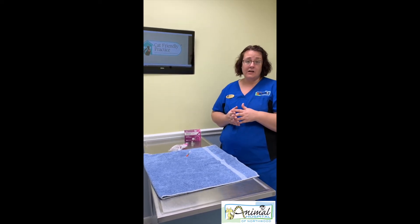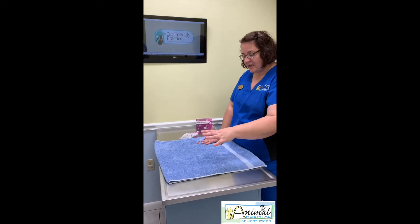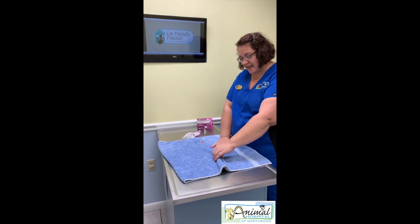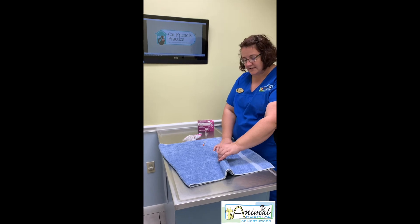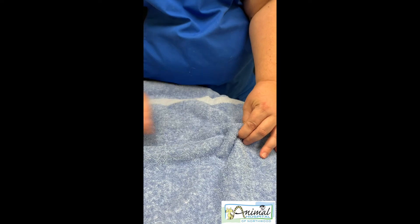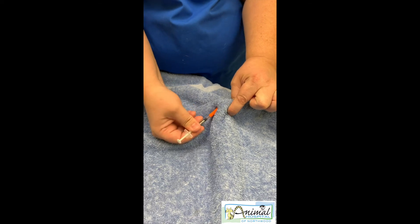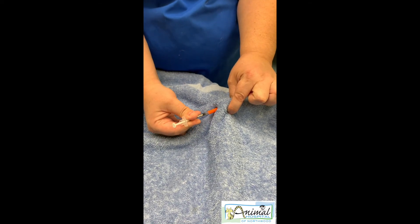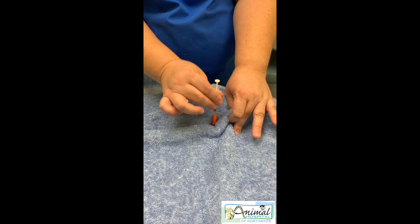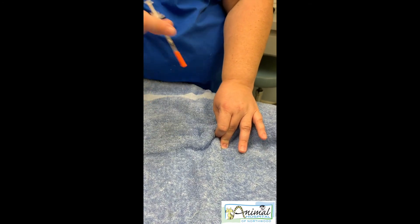That area is right behind the shoulder blades — so behind the head. We'll pretend this is a cat: here's the head and the shoulders. We're going to pinch that loose skin between the shoulder blades and make a little tent. Then we inject the insulin at a 45-degree angle. That way you don't go straight through and poke yourself or squirt the insulin out, and you're not going straight down, which could cause pain especially if your pet is skinny. Insulin injections should be very painless and not a big deal.